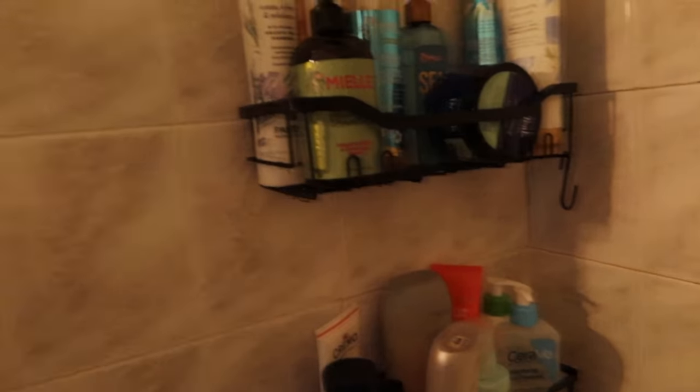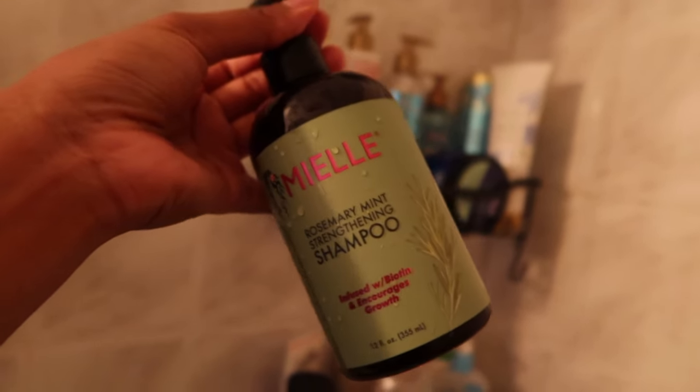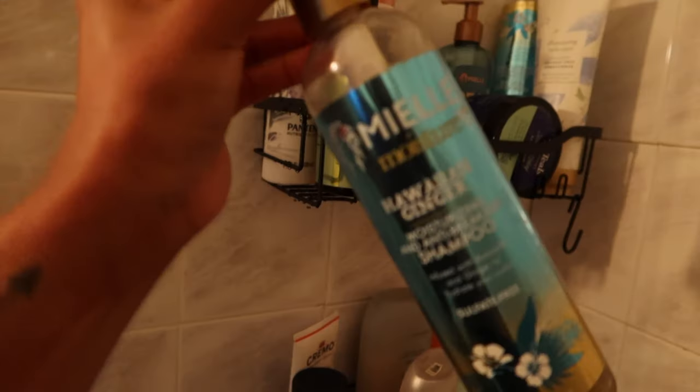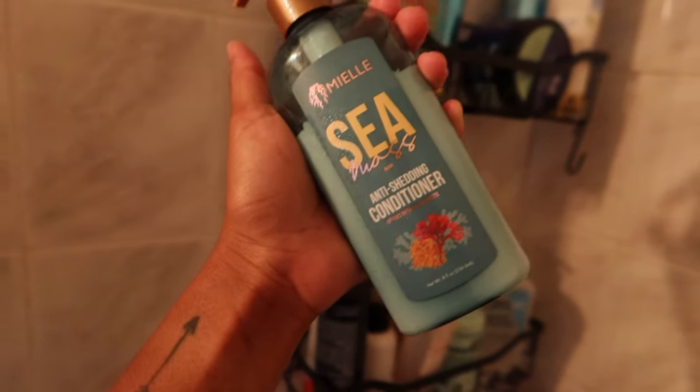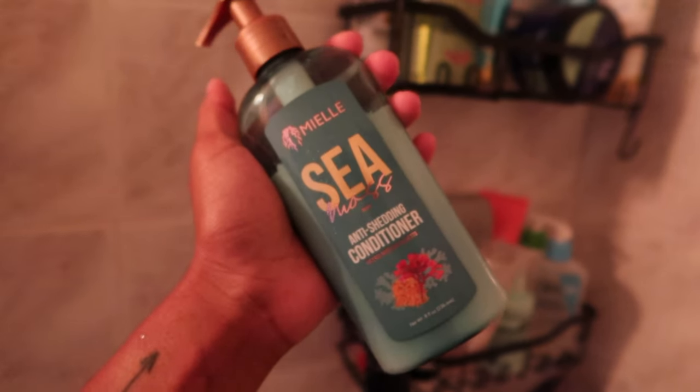As far as shower essentials, I really like the L'eal rosemary mint strengthening shampoo. I haven't been able to find the conditioner in this size, so I use the mask as a conditioner when I want to condition. I love it — it makes my hair so soft and clean. I also have the Hawaiian ginger line, which I love the smell of, and the hair gel in Hawaiian ginger. This anti-shedding conditioner has been my favorite conditioner to date — it smells so good.